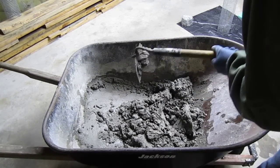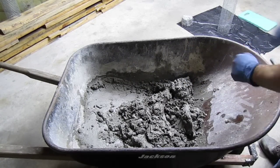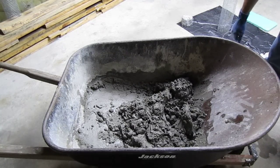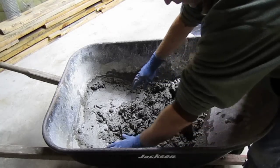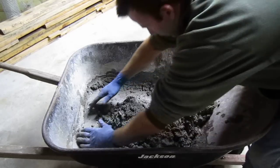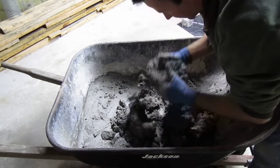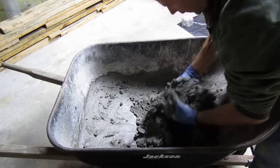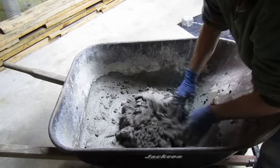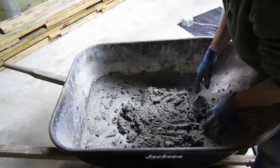Once I get to this point, I like to just roll up my sleeves and really optimize it for sticking to an armature. Make sure you've got your bucket of water nearby so you can wash your hands when you get done. Throwing air into it makes it lighter and fluffier and stickier too. Exactly how wet to get your mortar is probably the trickiest part.